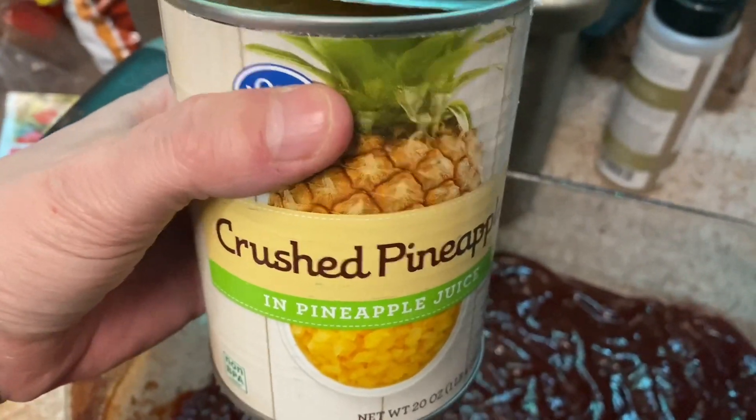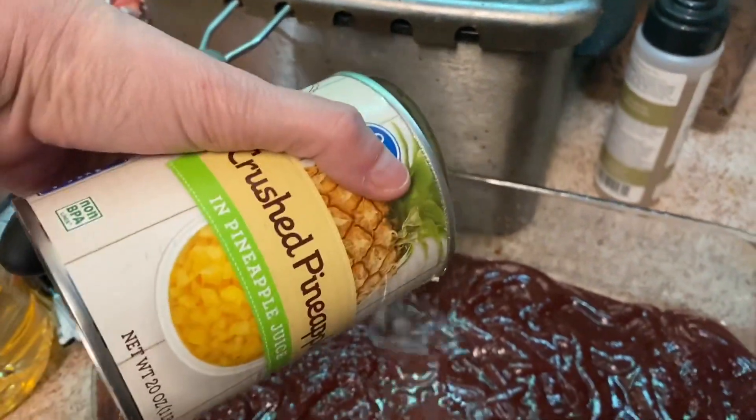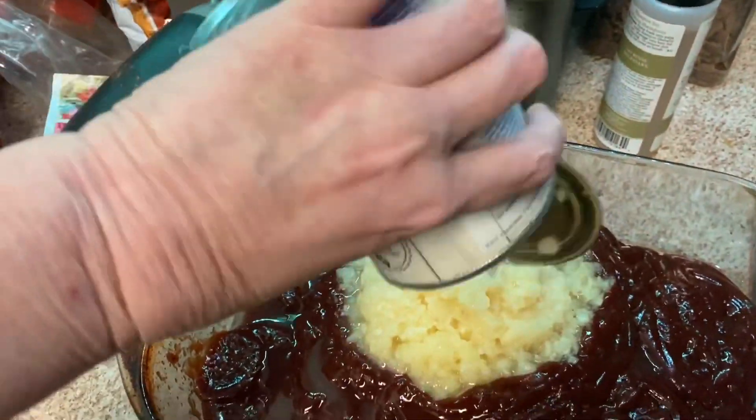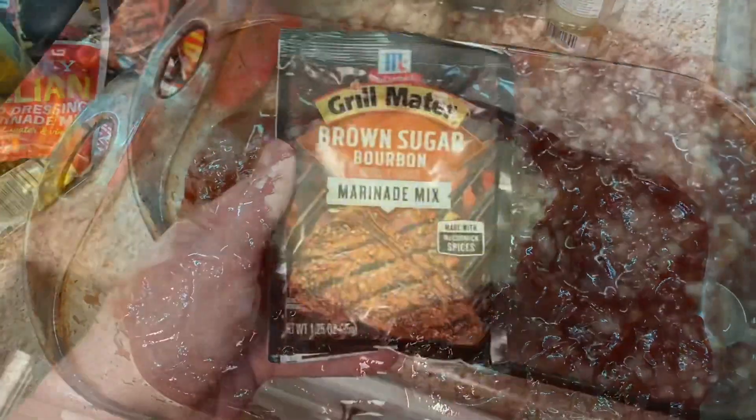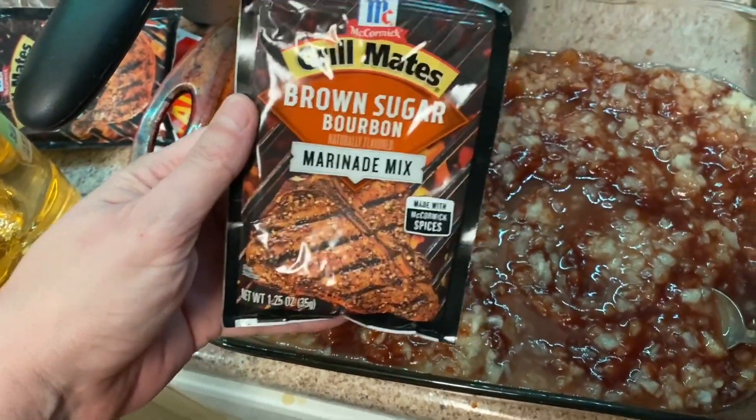Next you'll need a can of crushed pineapples and pineapple juice. Do not drain the juice because you're gonna need it for this. There we go, mix that around.